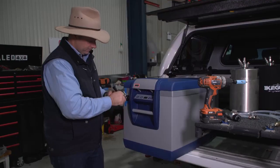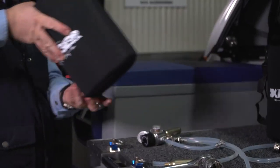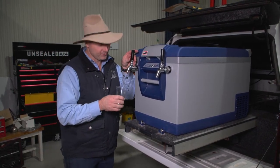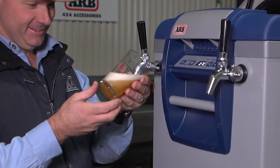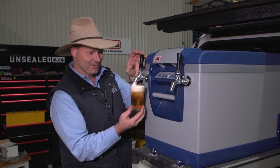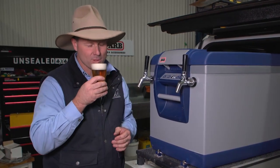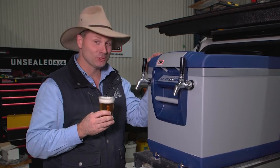Now it's time to throw our tap in. Here we go — it is the test! Our first pour with our ARB fridge. Look at that — that is glorious! Oh my goodness. Life goals achieved, ladies and gentlemen. Two beer taps in the back of my four-wheel drive. I'm a very happy man. It's glorious, it is gorgeous.